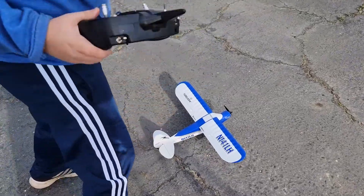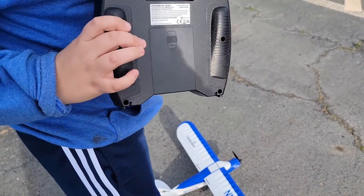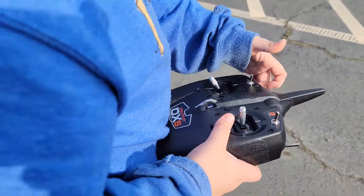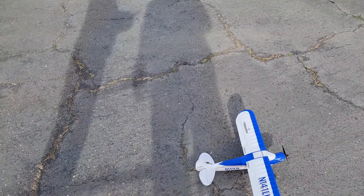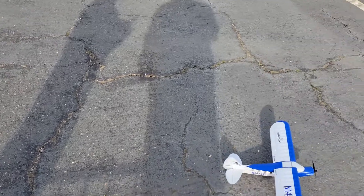And then you just turn this on? Yeah, hold the bind button and turn it on. Is that the bind button? Yeah. Okay, and then this is the engine switch right here? That's the engine switch. It actually has a kill for the prop, which is nice.